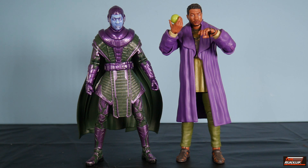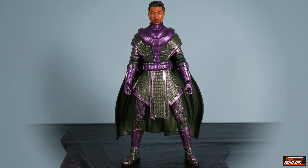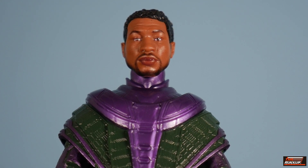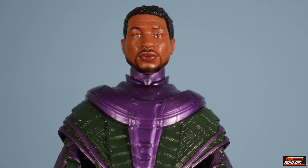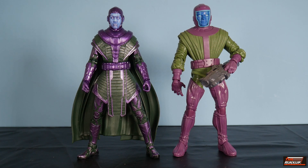Here we have both iterations of Kang that have been seen in the MCU so far. On our right, we have He Who Remains — and you can put the Jonathan Majors head on the Kang body. But take note, it does sit high up there, so you'll have to be very creative and strategic with how you're posing. Giving you a close-up — the head fits and does snap on the peg, but look how high up on the neck it is. If you work it right you'll come up with it looking decent. You can see where the inspiration for the MCU version comes from — we've got the comic version of Kang the Conqueror as well.